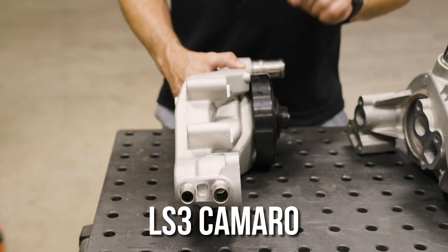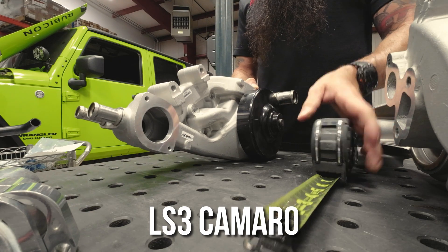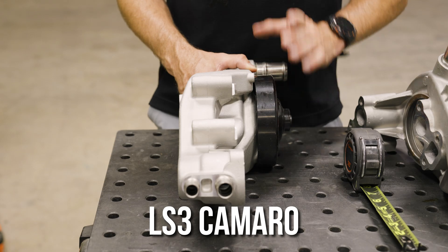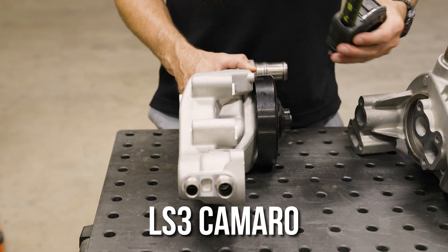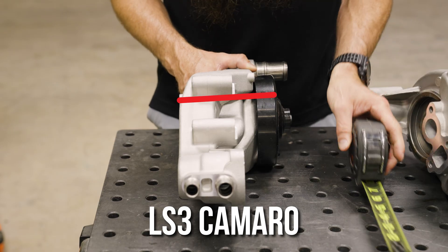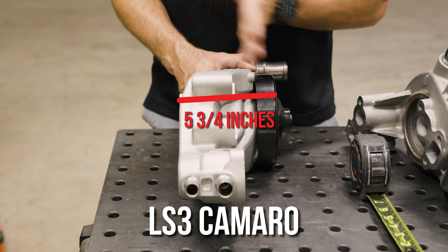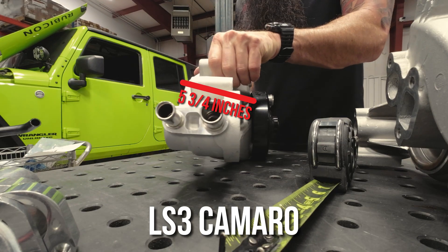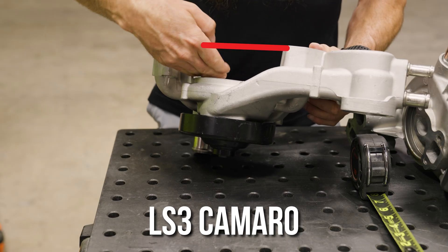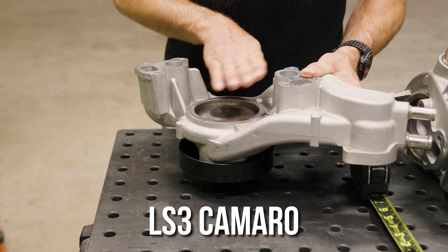Here we have the LS3 Camaro, also for the L99 Camaro as well — definitely a lot different than a Corvette pump. The LS3 Corvette and LS3 Camaro are much different pumps. If we measure off the flange to the front, this one's about five and three-quarter inches roughly. This one is also VVT capable. If you look at the distance between the flange, there's a ton of room for all the sensors shoved in the front of that timing cover — a lot of space there.